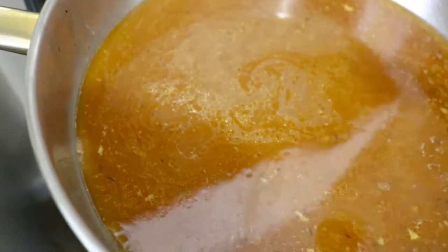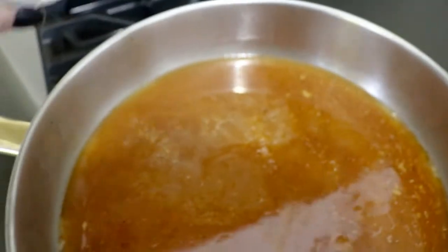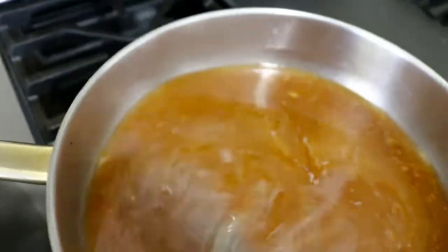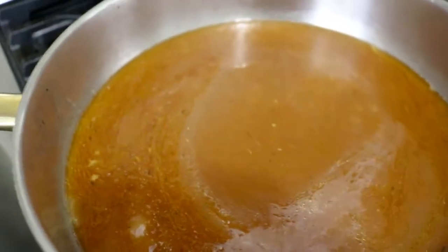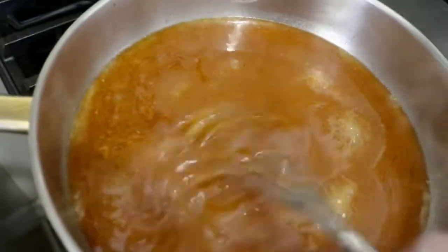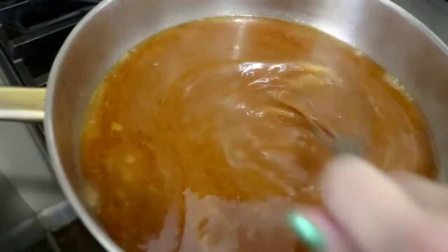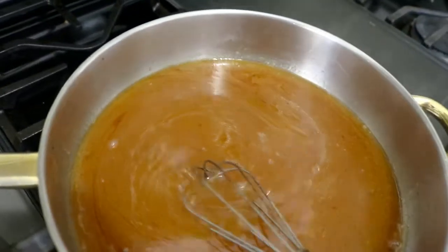Oh, yum — you know what that needs? A little bit of salt. We've seasoned in layers; the last time we added salt was back when we seasoned the ribs. It did need a little bit of salt. And I think it needs a little bit of acid too — I'm going to grab my cider vinegar. A couple teaspoons of cider vinegar, just to kind of brighten it up. It's a very richly flavored sauce, and that little bit of acid will be a really nice balance against how rich it is.